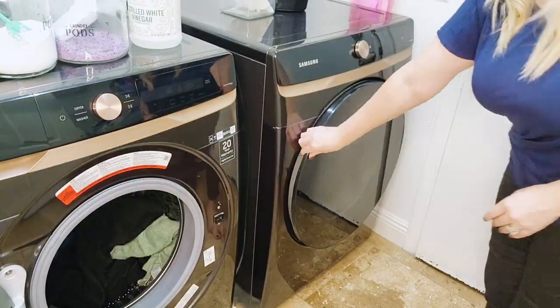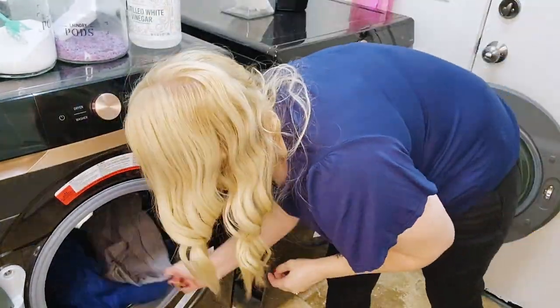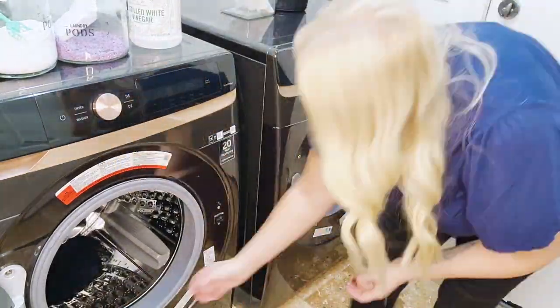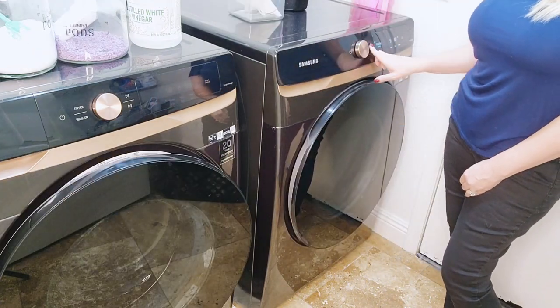Now that the towels are done in the washer, it is time to transfer them to the dryer. Before doing that, I wanted to share another tip with you. When you are taking the towels out of the washer, you are going to want to shake them out before placing them into the dryer. This helps the towels dry a lot faster.